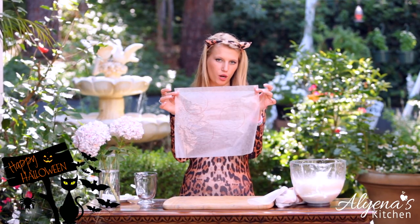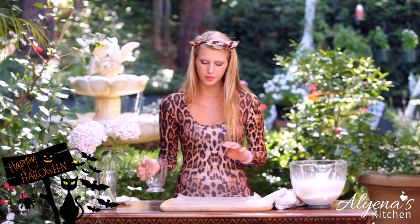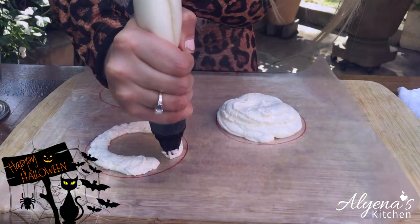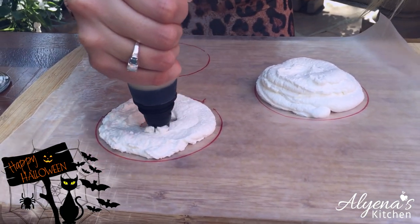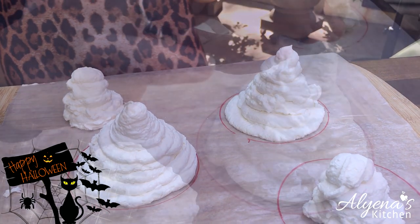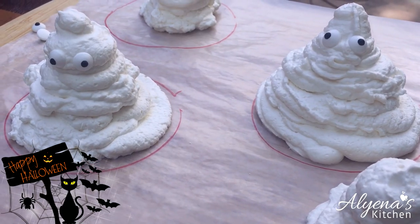Now let's start making our whipped cream ghosts. I took a piece of parchment paper and drew circles on it which are the size of the glass I'll be using for my hot chocolate. One thing to note is when you're outlining the circle, don't go on the line — go inside of it — because you don't want it to be exactly the size of the glass as that would not fit. I'm using a piping bag with a circular nozzle.